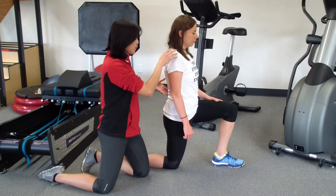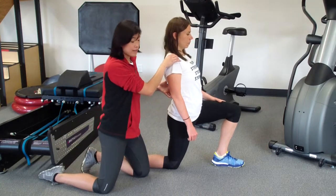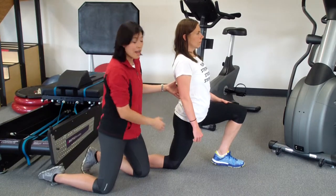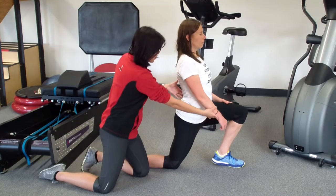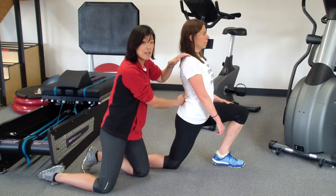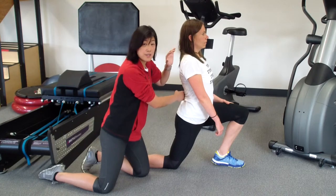So what I typically see is the patient arches her back and then leans forward. This makes you think that you're having a really good stretch, but watch — look at her back. Look at where she's getting most of her range of motion. That's not exactly giving it a very precise stretch.